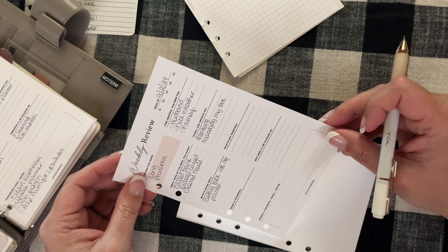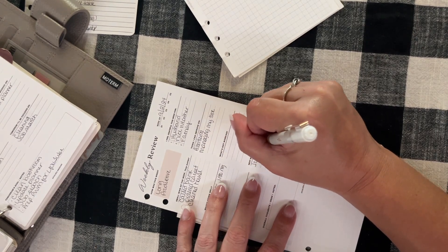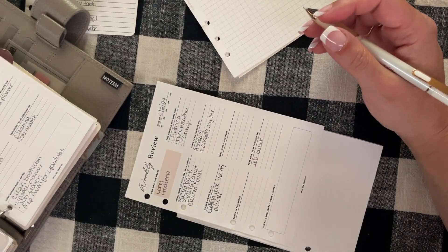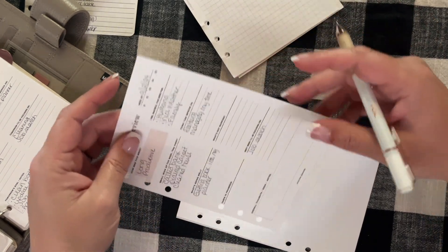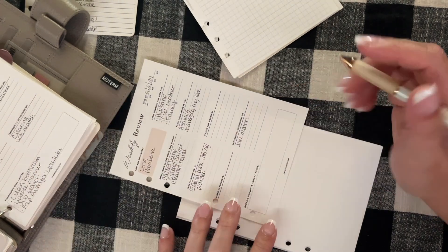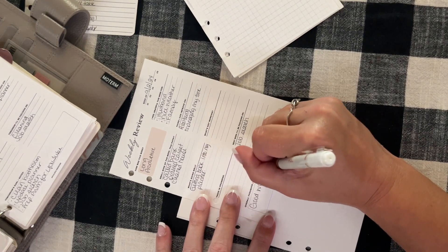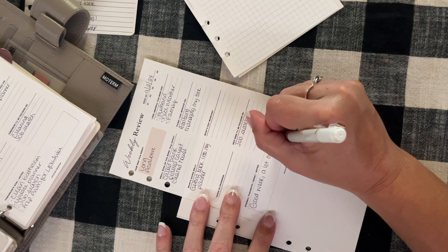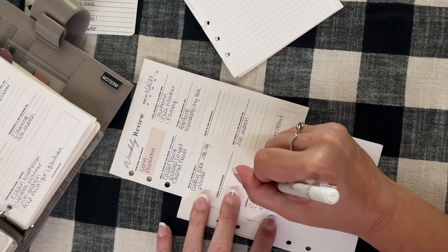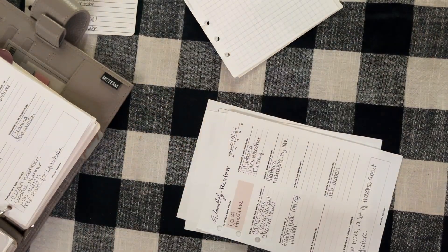Next week I'll be focusing on job search, because I've been out of work for a couple of weeks now. It's been nice, kind of like a mini vacation, but I'm driving myself up a wall, so I need to get back on that. Overall thoughts, ideas, and notes: it was a good week, with a lot of thoughts about the future.